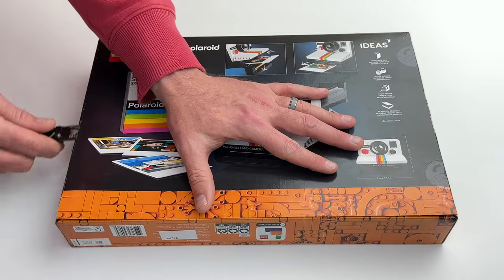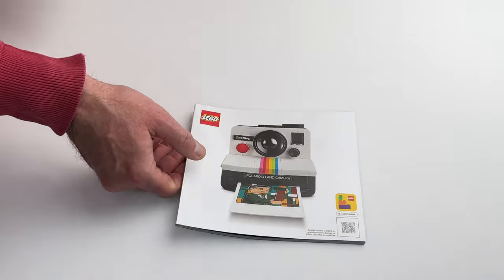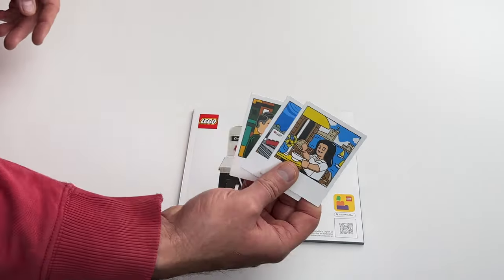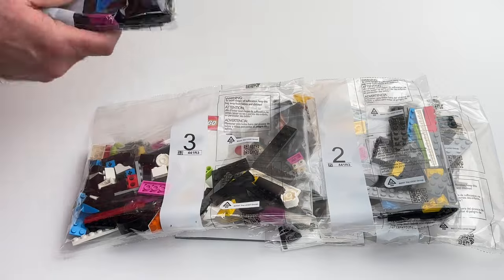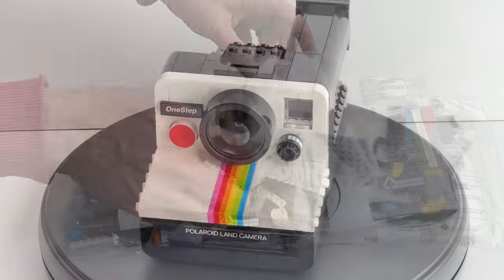This is an 18 plus set consisting of 516 pieces. Inside the box we have one manual, a sticker sheet, a set of Polaroid pictures, and four bags consisting of 516 pieces, plus a bag of special pieces.